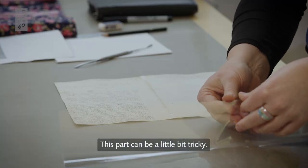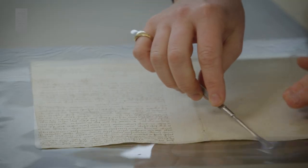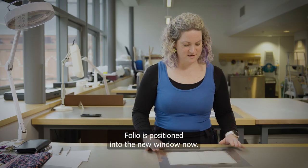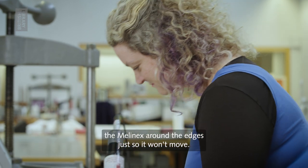This part can be a little bit tricky, just getting the folio lined up into the window. The folio is positioned into the new window now. So I need to spot weld the Mellanex around the edges just so it won't move.